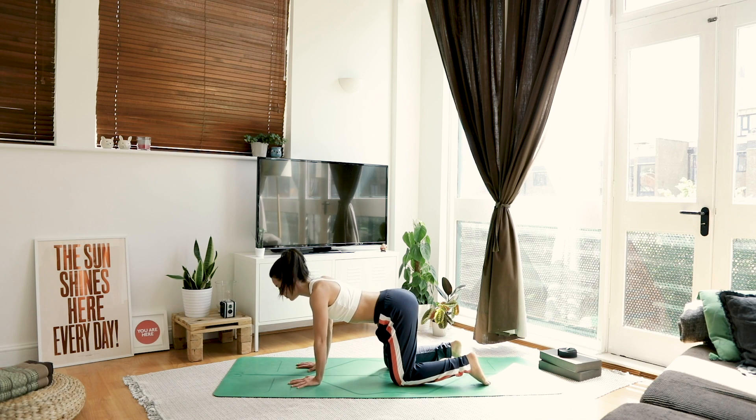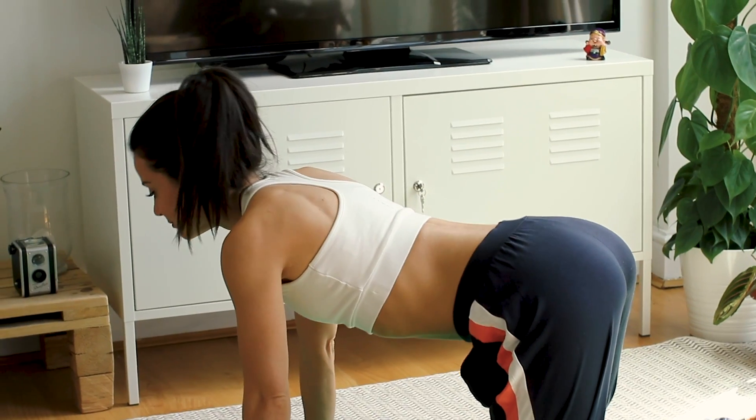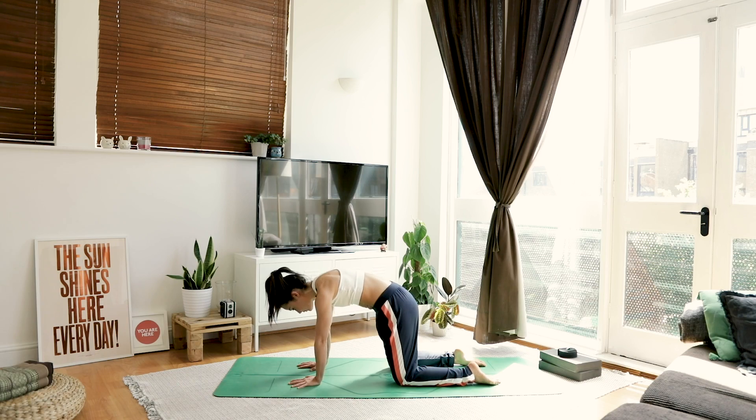Inhale, drop your belly, shine your heart forward. Exhale, push the floor away. Inhale, fill up. Exhale, really let your head drop. Inhale, come back to a neutral spine.